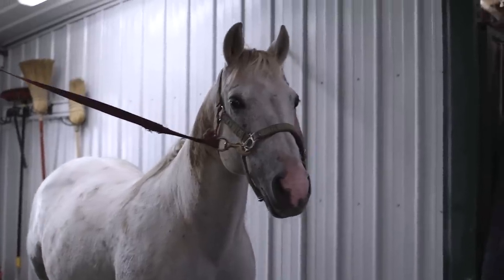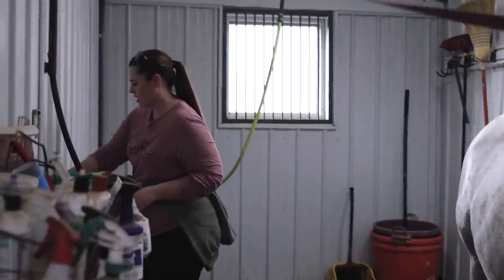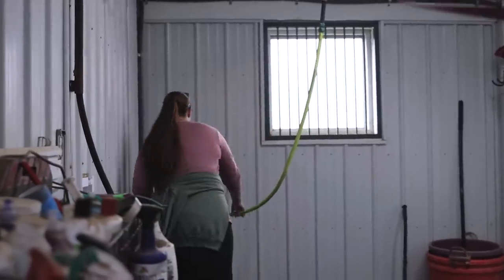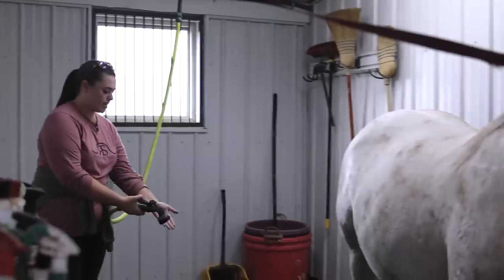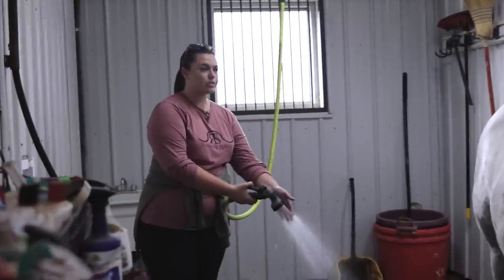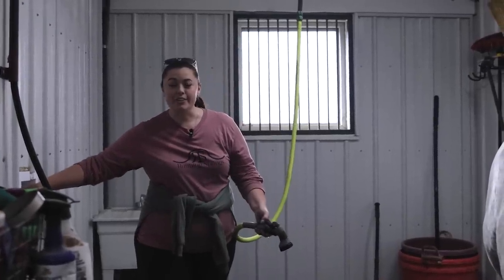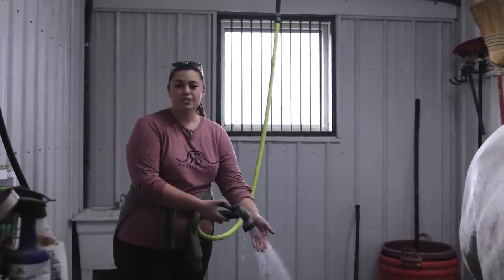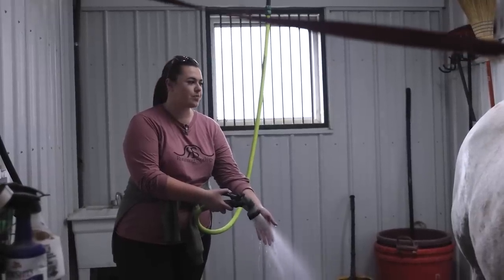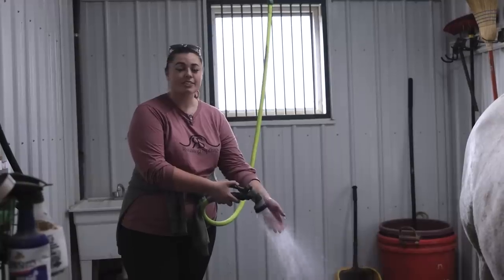It's probably dangerous setting my phone there, but we're going to go ahead and just get her wet. We do have heated water in here, so that's nice. Now she's my only gray horse. I used to show a gray horse so I had all these tricks to get him looking really white, but I don't really do those anymore. Her tail is not going to be pristinely white by the end of this — I'm just warning you.